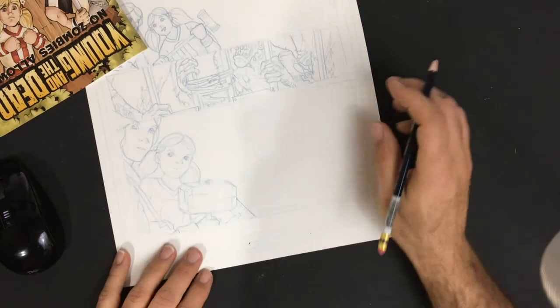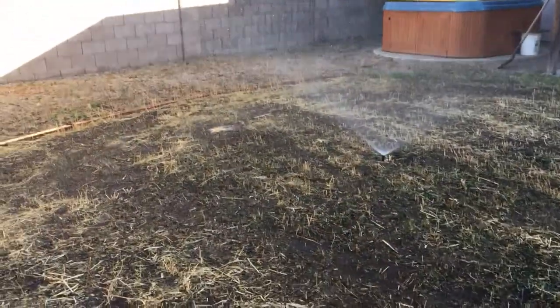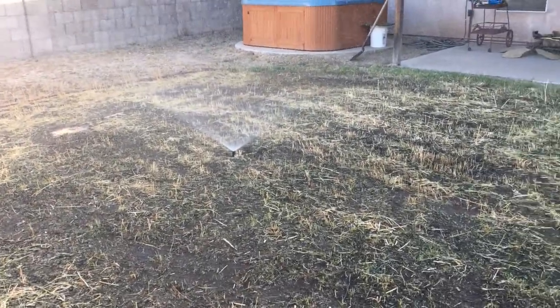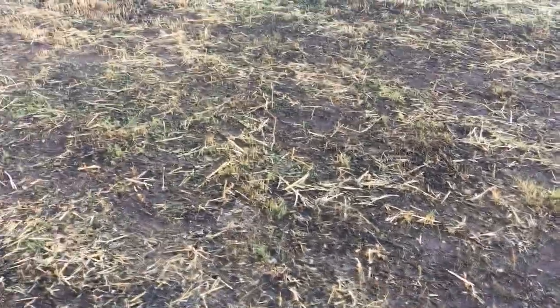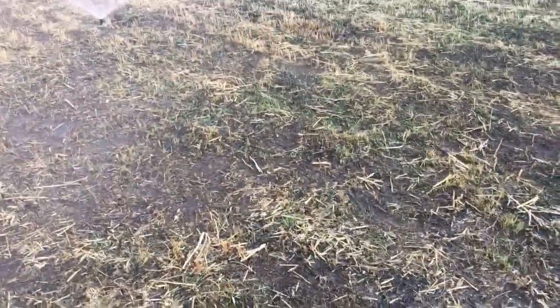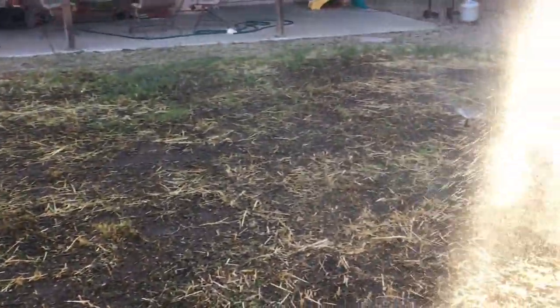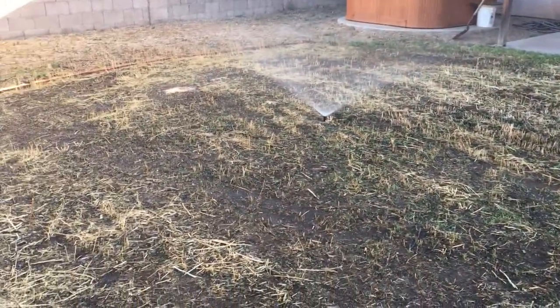We should check in and see what's going on with the backyard — the whole adventure backyard status update. As you can see it doesn't look great. I planted seed, fertilized, and I've been watering like crazy, and it's taken a while. Everything I've read said I should have grass by now, and I can see a little bit popping up. I was hoping the original grass would start springing back, but I really want this thing to be done by my hundred days. I want it to look nice — we'll see if that happens.